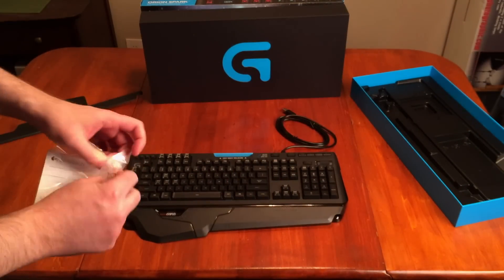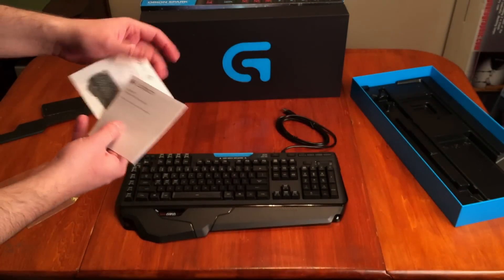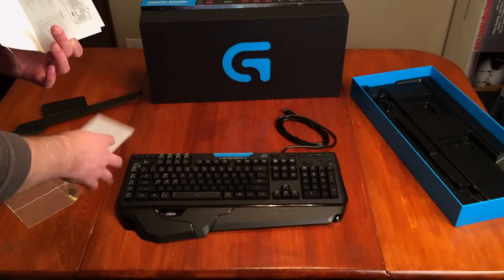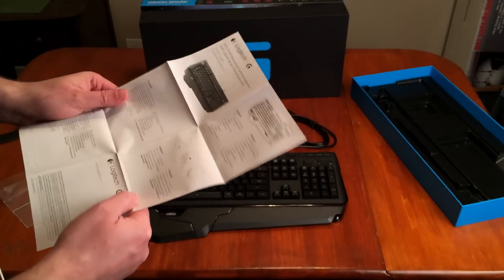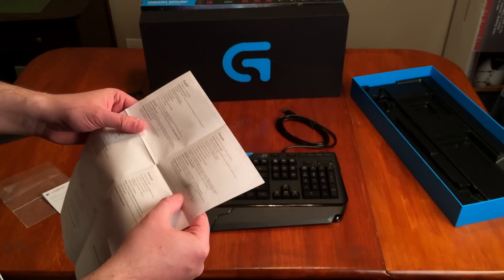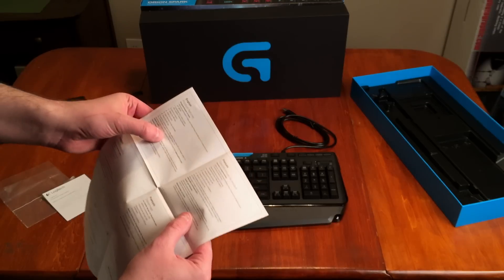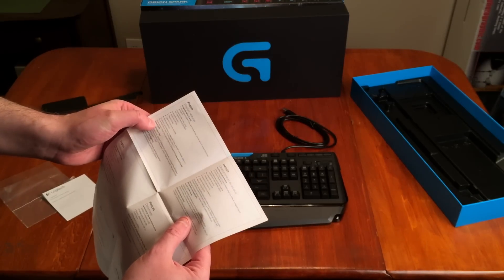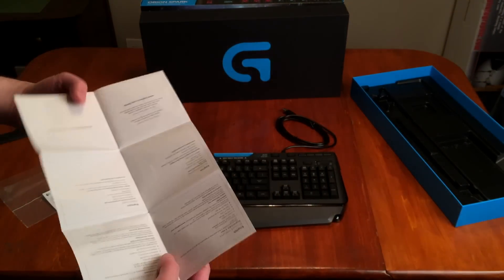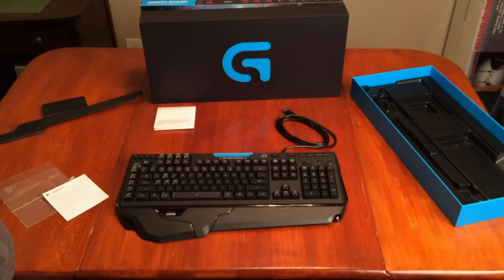Let me grab the manual here. It's English and French. It says: download and install the Logitech Gaming Software from logitech.com/support/G910. So yes, we'll do that on the new computer, and then we'll be able to see exactly what this keyboard does — because I think it's going to be pretty cool.